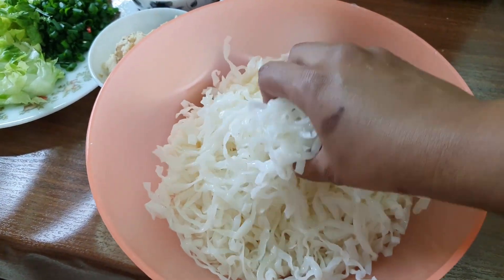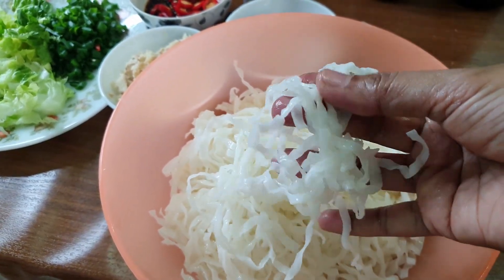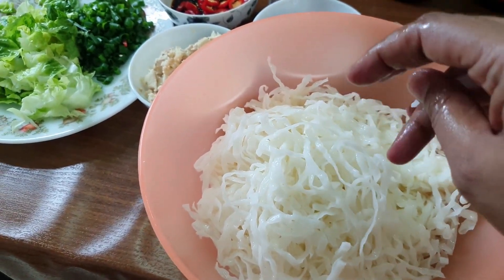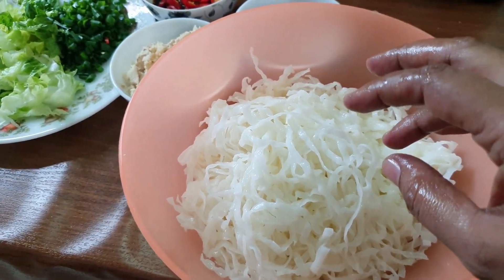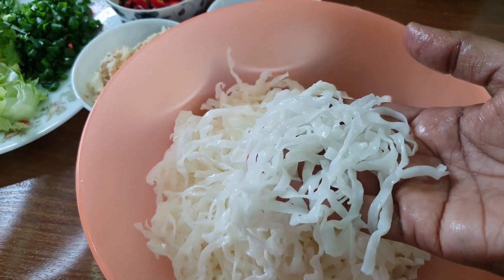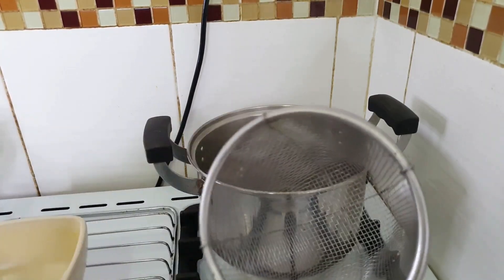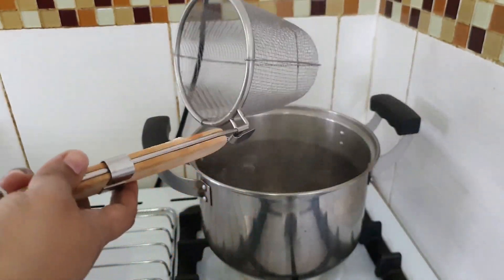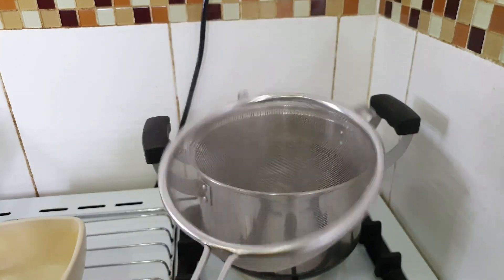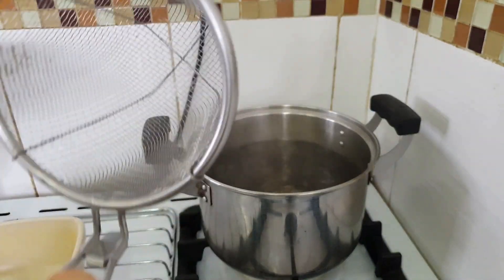You can see this is the soup Koay Teow — it's small in size compared to the fried Koay Teow. In Penang we are lucky, we have the choice of getting Koay Teow for soup, which is different from the fried Koay Teow. This is the strainer we use to cook the Koay Teow. If you don't have one you can manage, but I make Koay Teow soup very frequently so I bought this.